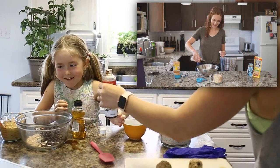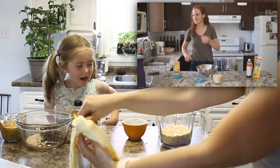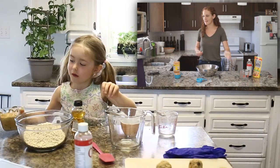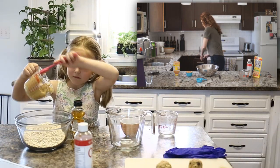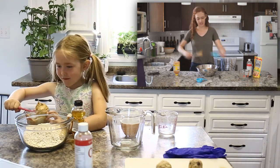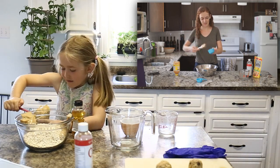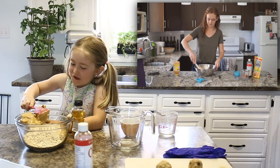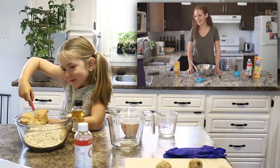Now that we got all the sweet stuff in, what's next? Now we got our oats to pour in. Now we're gonna do our peanut butter. I think I got all my peanut butter in. It's pretty sticky in there, right? Mm-hmm.